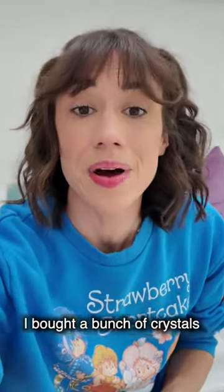Instead of sleeping last night, I bought a bunch of crystals on the internet. So I thought it'd be fun to smash open one of these geodes with you guys today. So let's get started.